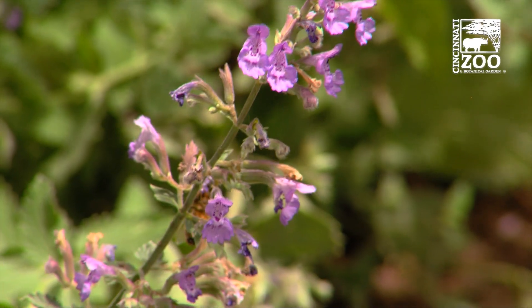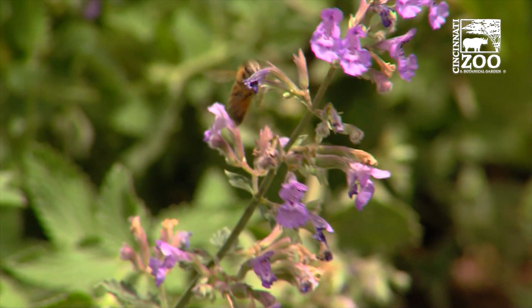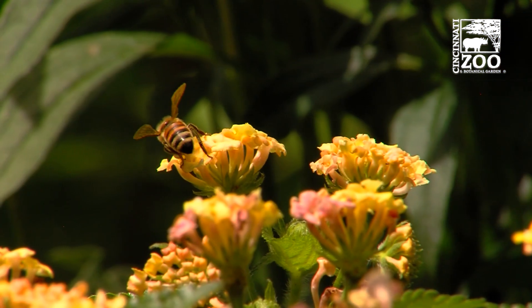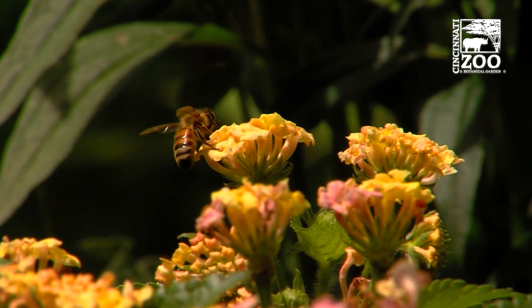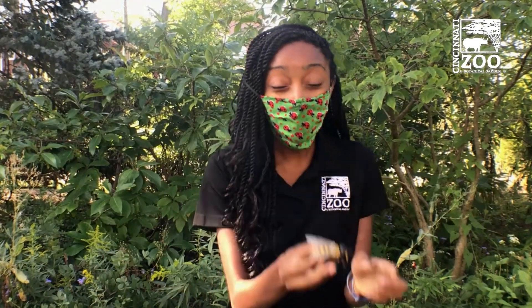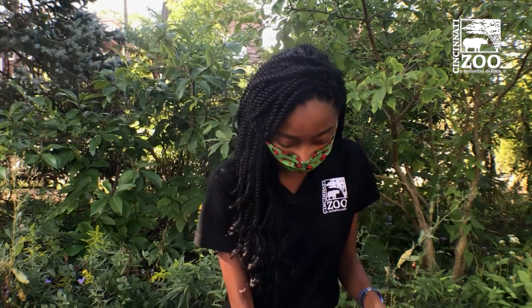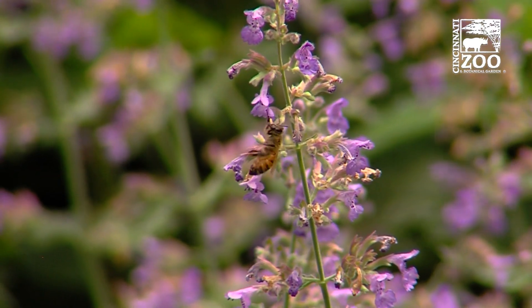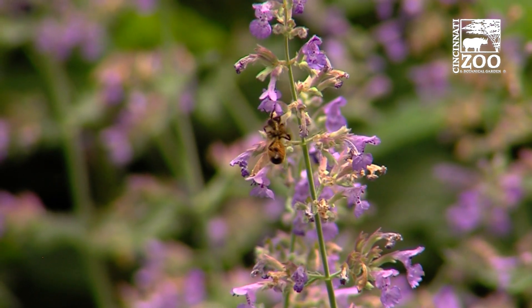So what do all of those different animals have in common? They are all pollinators. A pollinator is an animal that moves pollen from one part of the flower to another, or from one flower to the next. They do this by carrying it on their nose, or on their feet, or on their beaks. And it's so important because pollen has to move around in order for those flowers or those plants to make seeds.